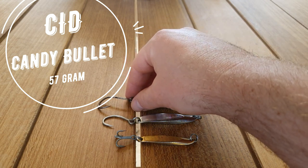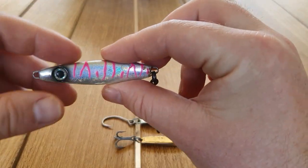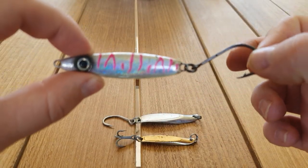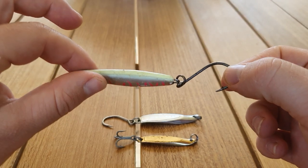Another one for long casting is a Candy Bullet. It's really small profile and you can punch it right into the wind. This is probably better for Australian salmon than tailor but it still works fine. Running a single to avoid the weed as well.